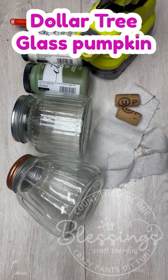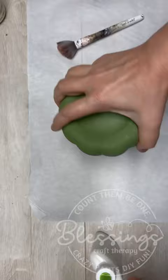The other day my husband challenged me. He handed me this jar at Dollar Tree and asked me if I could make something pretty out of it. You know I can!